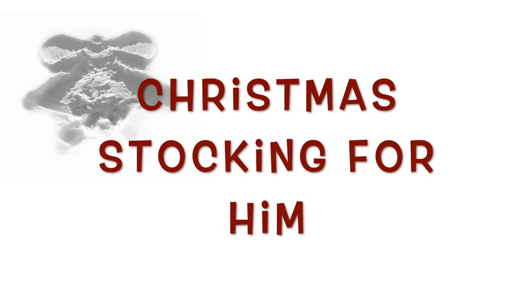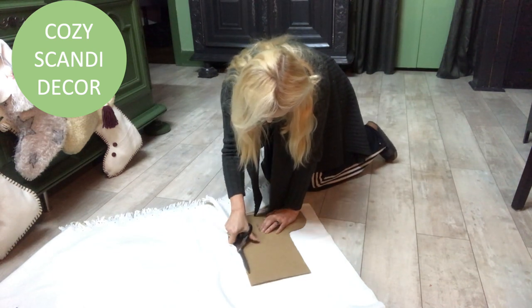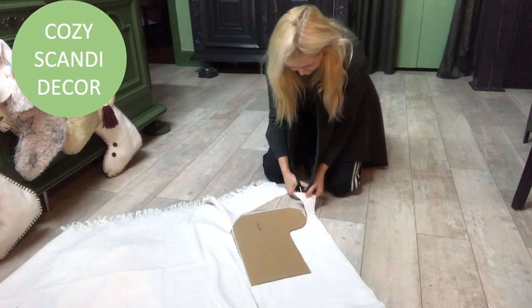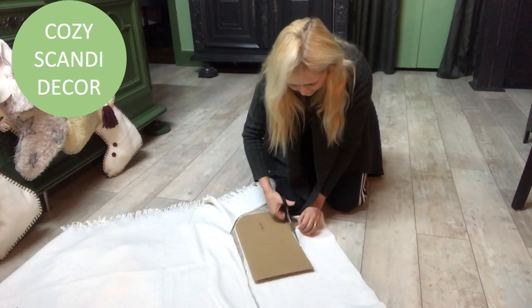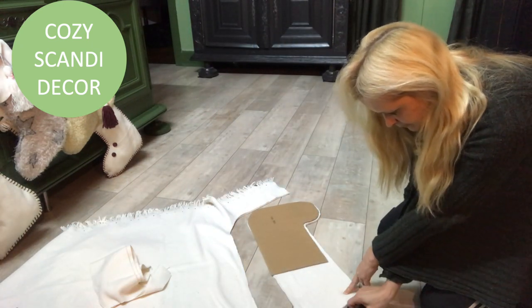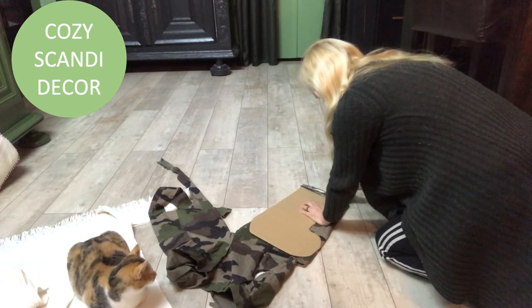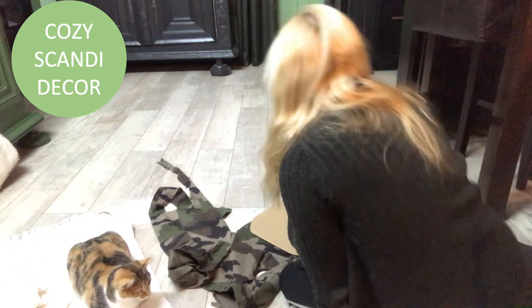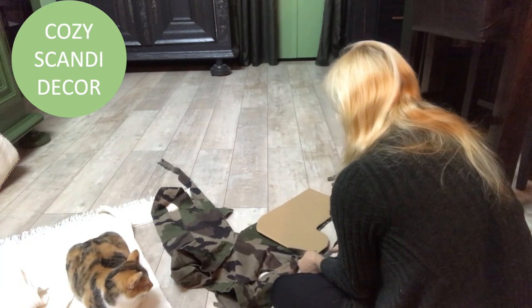Christmas stocking for him. I have this old IKEA blanket — I have several that I don't use as throws anymore, so I use them for my projects. They are perfect felt blankets. I already have a template I drew in cardboard and I'm cutting out a piece a little longer than the template. I also have these military pants, cut to size, and on both I use double fabric so I can get a full stocking, both back and front.